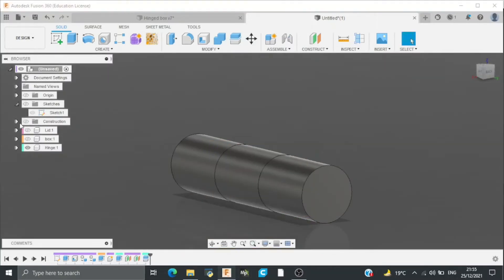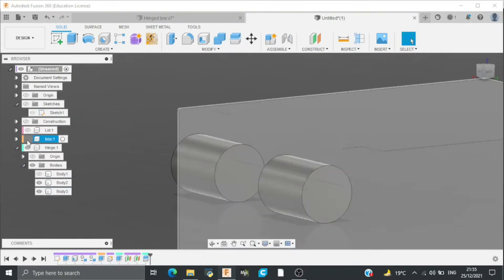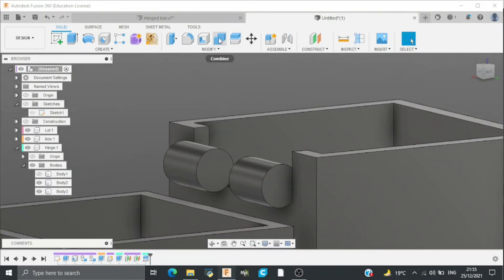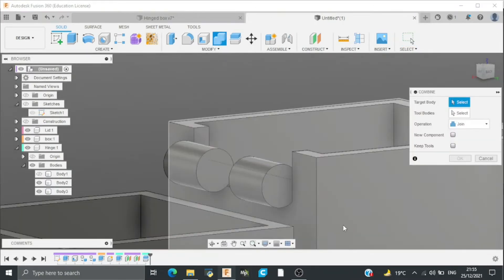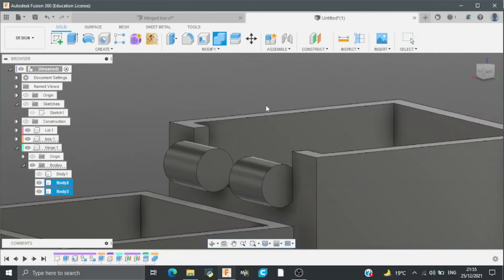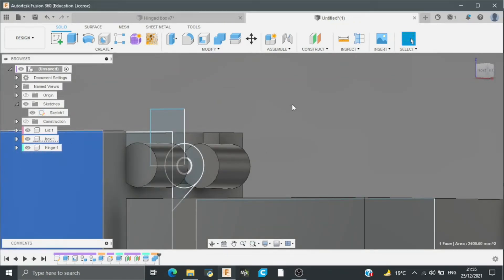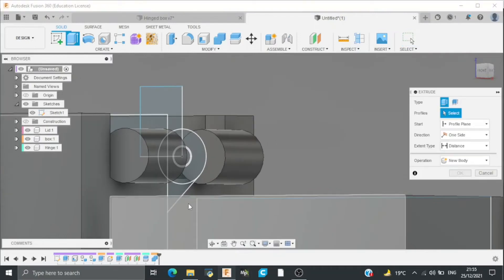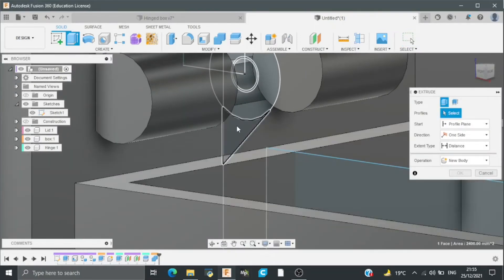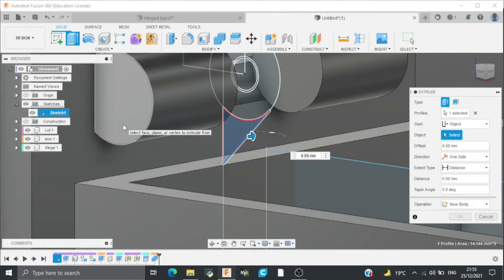Then I will hide the construction planes and then hide the middle body. I will enable all the bodies and combine these two bodies from the box. Then I will enable the sketch and hit E for extrude and extrude this part — the start point will be object, which will be this.